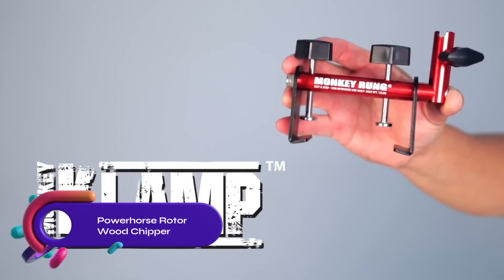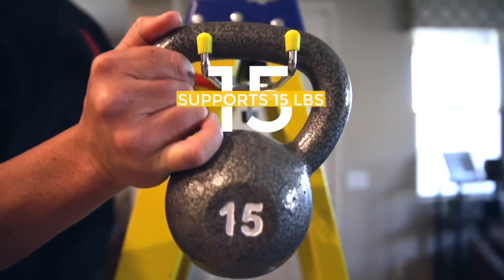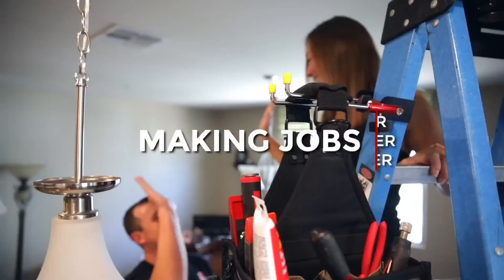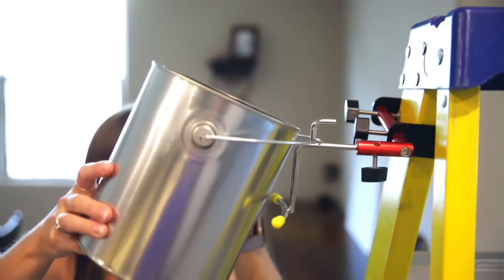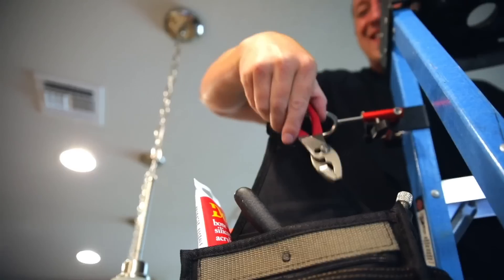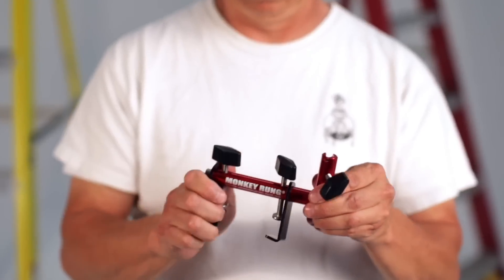The Monkey Clamp Ladder Tool Holder is a hands-free accessory compatible with A-frame step ladders. It includes three stainless steel attachments and has a 15-pound weight capacity. Made of durable anodized aluminum, it promotes ladder safety and increases productivity. It simplifies tool organization and saves time by eliminating frequent ladder climbing. Enhance your ladder work with the Monkey Clamp Ladder Tool Holder.